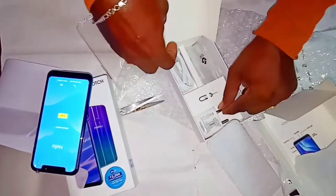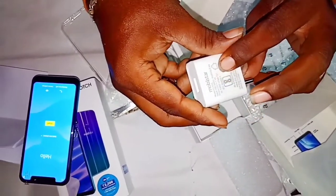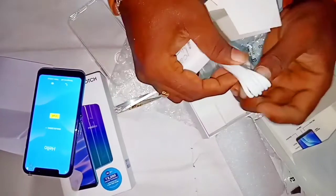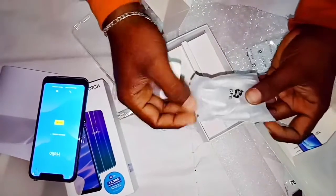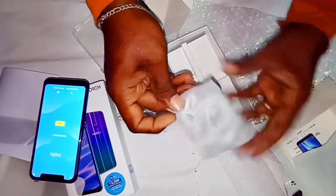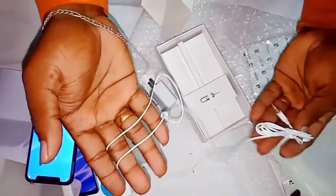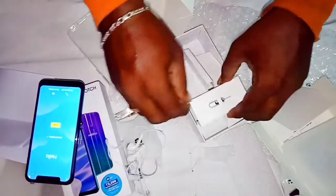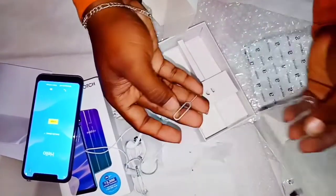Next we have an adapter — this is a 5V 1.5A, a normal charger. This is a micro USB cable. This is a headphone — a decent headphone, white color. This is a SIM ejector tool and a SIM card.